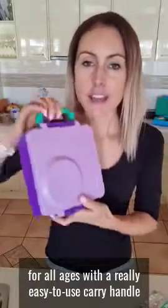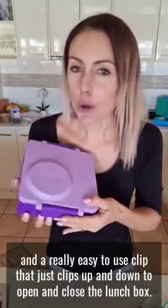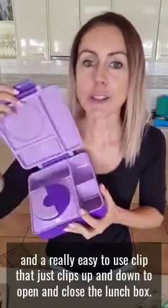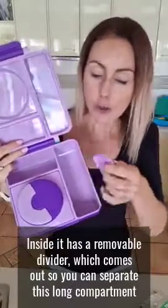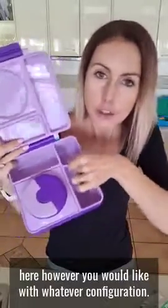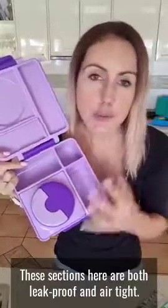It is suitable for all ages with a really easy to use carry handle and a really easy to use clip that just clips up and down to open and close the lunchbox. Inside it has a removable divider which comes out so you can separate this long compartment however you would like. It's also got an extra long compartment up here, perfect for foods like yogurt, biscuits, crackers, veggie sticks, fruit — anything.